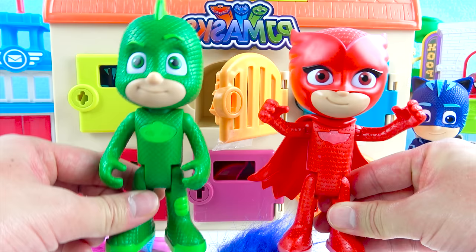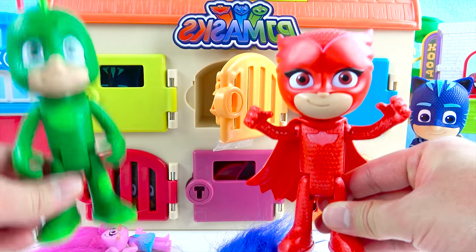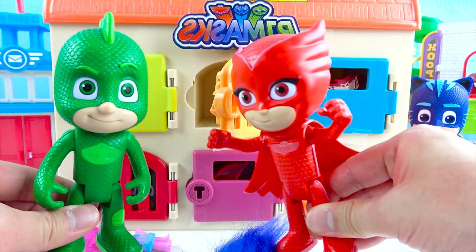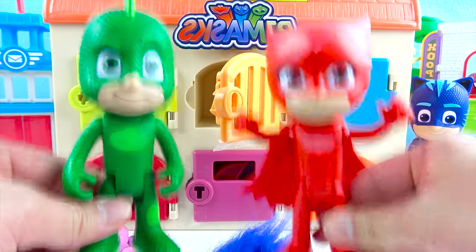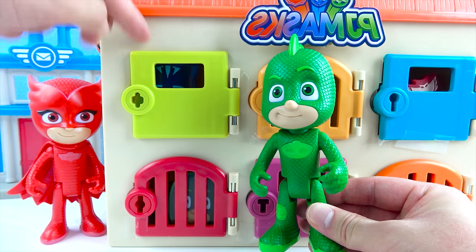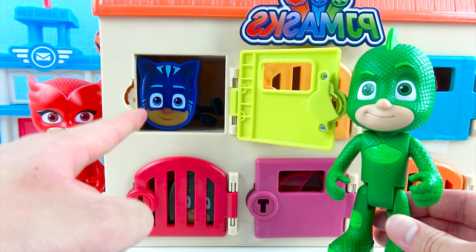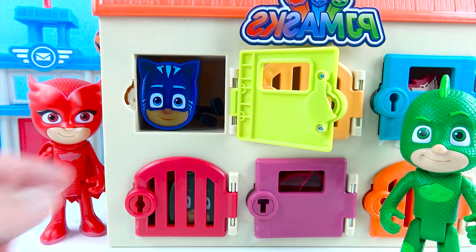Now it's your turn, Gekko! Cool! I like green, so I'm gonna open up this green door! Great choice, Gekko! Let's go, PJ Masks! What awesome toys are behind the green door? One, two, three, open sesame! Wow, look — it's Catboy! It's a PJ Masks surprise egg!